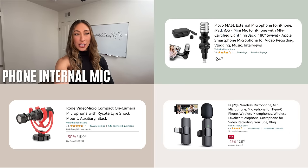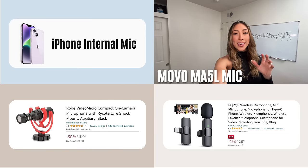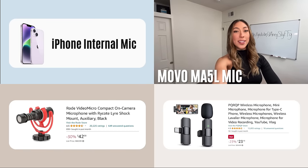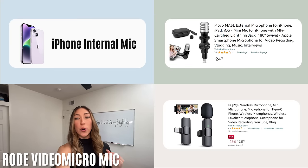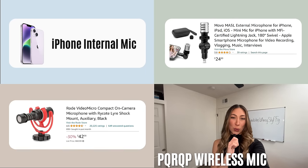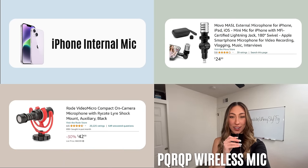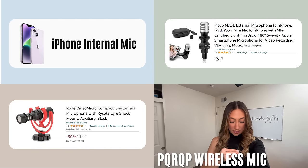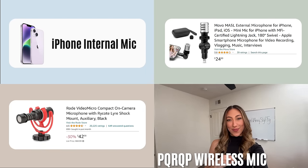Let's compare the actual audio for each of these options so you can hear the difference. This is what the internal iPhone microphone sounds like. This is what the Movo attachable mic sounds like. This is with the Rode Video Micro mic. And this is with the PQRQP Bluetooth microphone — imagine if it was clipped onto me, this is what it would sound like.